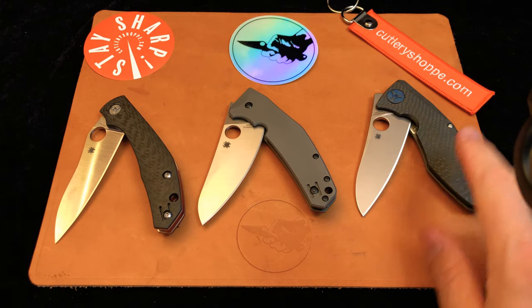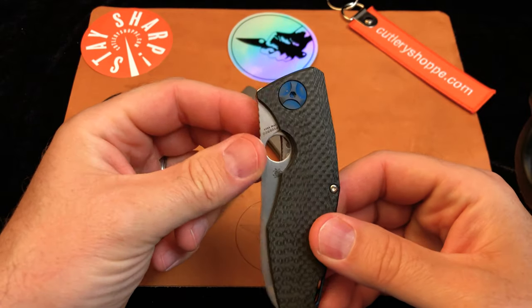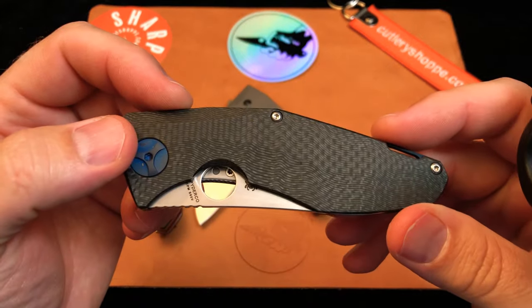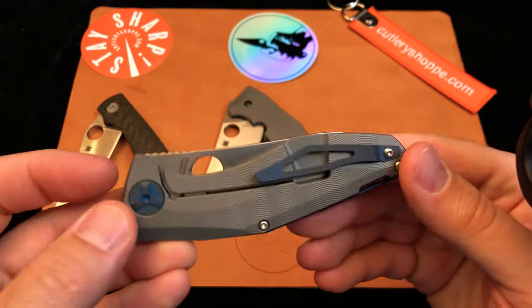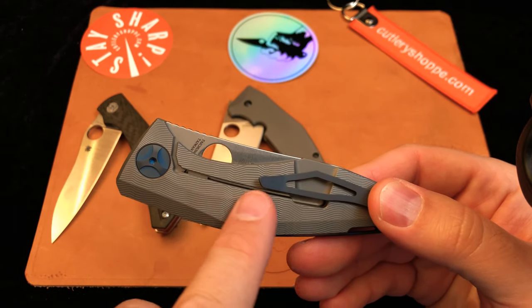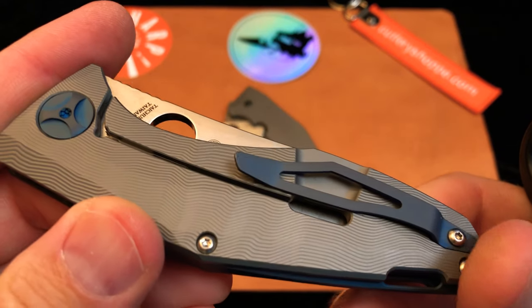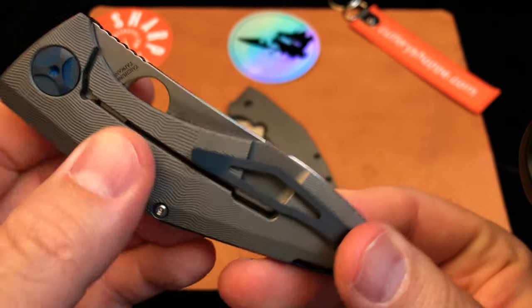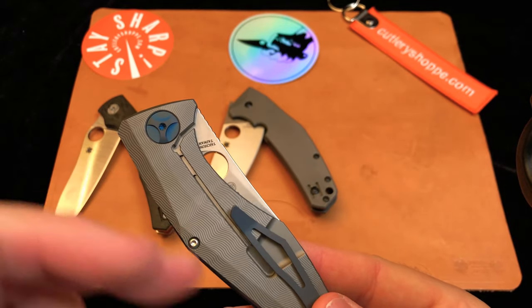Now the third knife — the fanciest of the three, probably the most elaborate and difficult to manufacture. This is the Drunken, a Bill Sienkiewicz design. The reason it's called Drunken is because of the carve put into the titanium and also into the carbon fiber. This wavy pattern has a really nice texture to it — it feels like a fingerprint. It gives you fantastic grip without making the knife look silly and without putting lots of scoring in it. It really looks wonderful.